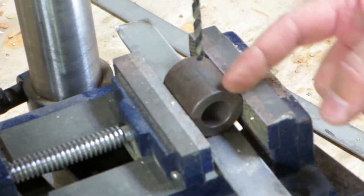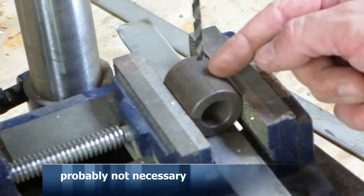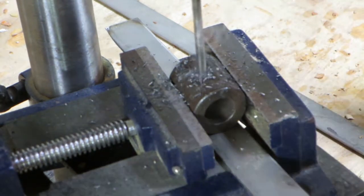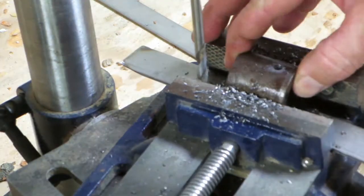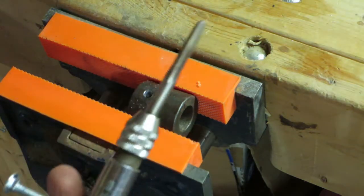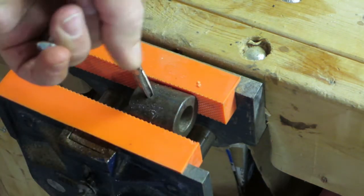Okay, so I have this marked for the center of this piece of steel, and on the opposite side I have it marked for a quarter of the way — so not half, but quarter. I'm going to use a little bit of WD-40 on here and go ahead and drill this at the drill press.